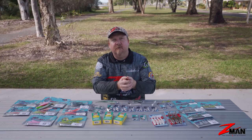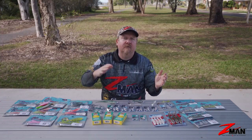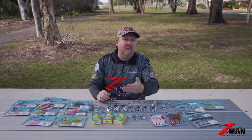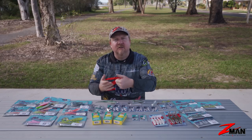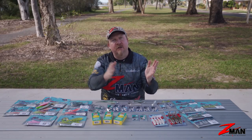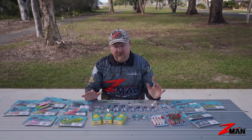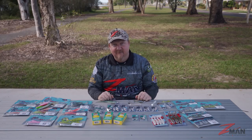Rod and reel wise: I carry a general seven-foot, three-to-six kilo spin stick with a 3000 size reel loaded with 10-pound braid and 20-pound leader for the smaller work. Step up to an eight-to-ten foot surf spin stick, five-to-ten kilo, 20-pound braid and 40-pound leader for chasing bigger stuff. Then I've got a 13-foot or 13-foot-six surf rod loaded with 30-pound braid on an 8000 size reel, with 40-to-80-pound leader depending on the species. Carry those three combos and you're pretty well covered for everything you'll come across in the surf. Soft plastics are definitely effective - deadly - in the surf. Have a look at a few different jig head weights and plastic styles, mix it up, find those good gutters, and have a crack. See you on the beach.